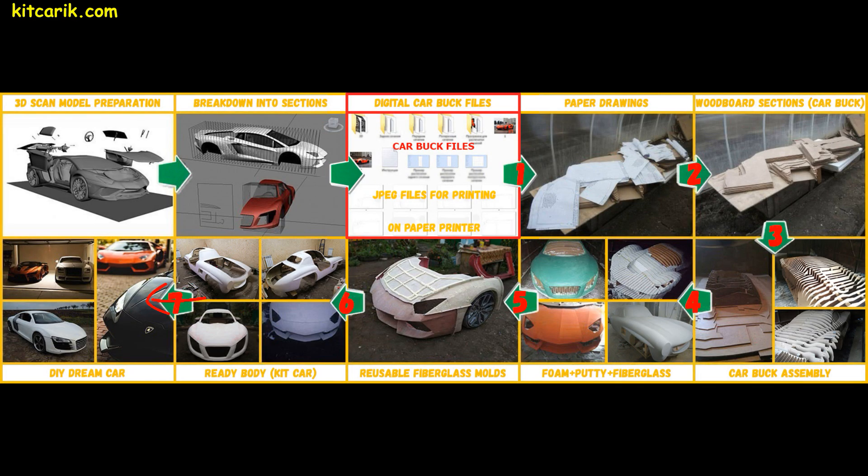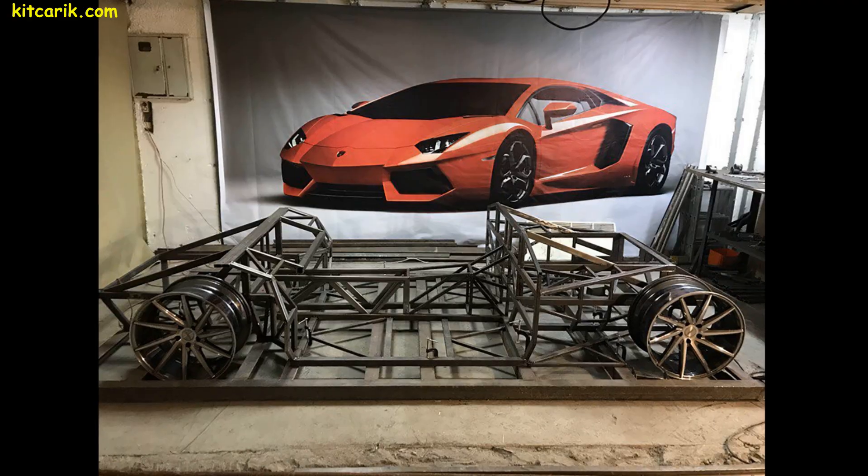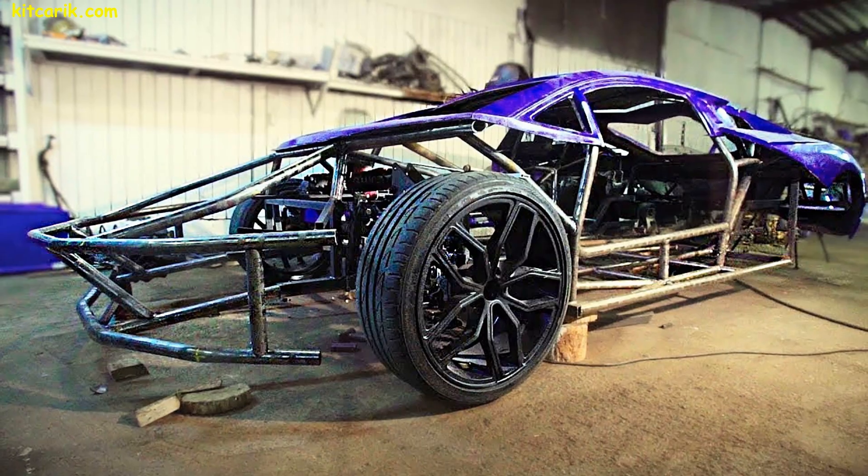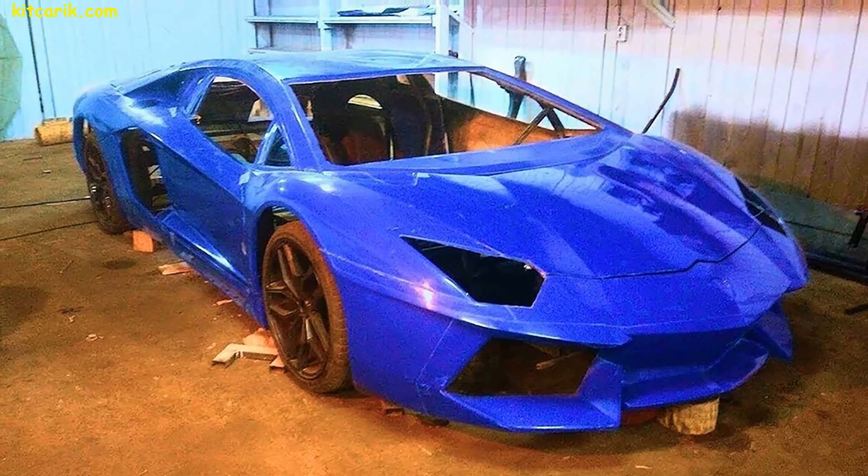The finished fiberglass body can be put on a frame or on a suitable donor car — a dream car is ready. This technology was used to make this blogger's supercar. In this way you can make absolutely any car. This is the cheapest and most affordable technology. Everyone can do it without skills.